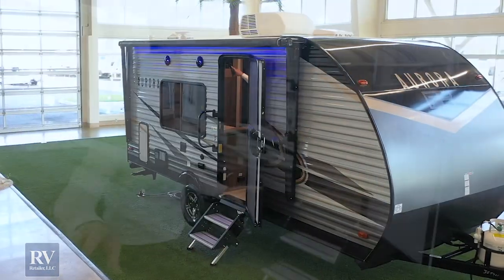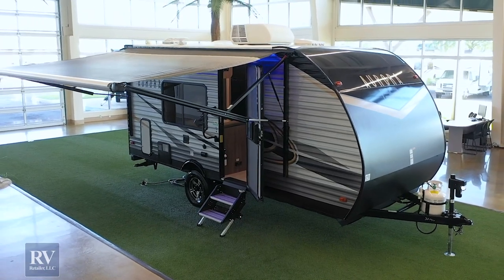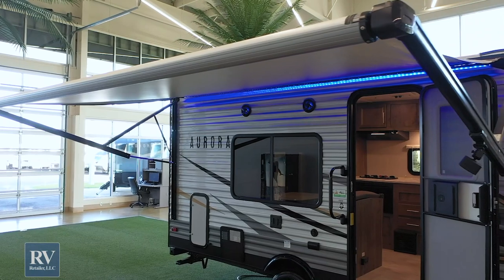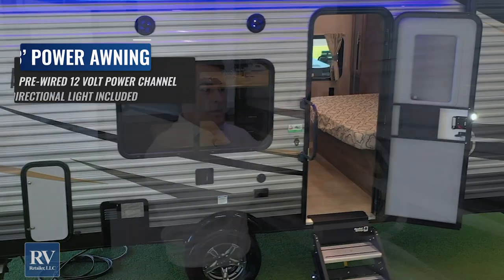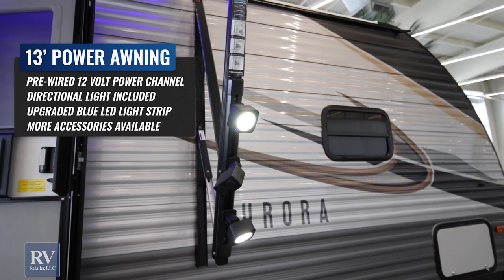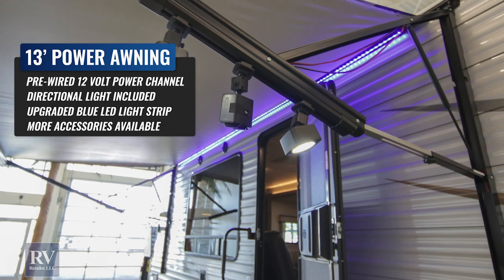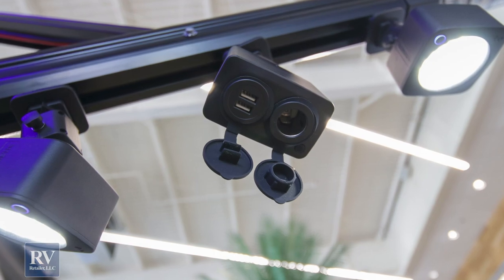I want to point out the awning — this is a massive electric awning on an 18-foot travel trailer at this super low price. That's unheard of. You have an LED strip up there, and you also have this new 12-volt electric track system where you can attach different attachments. There's a spotlight, floodlights, Bluetooth speakers — all sorts of different attachments you can put on this 12-volt electric track. Absolutely incredible, and exclusive right now to the Forest River Aurora.